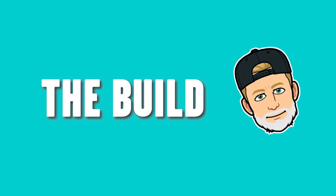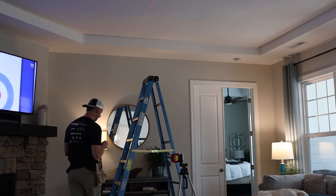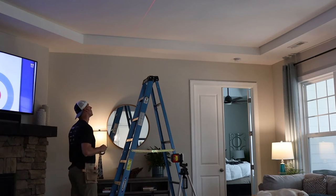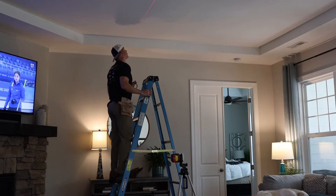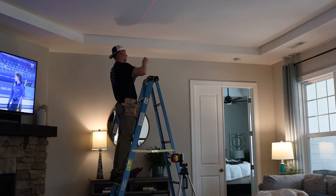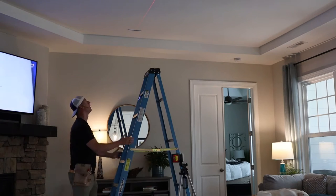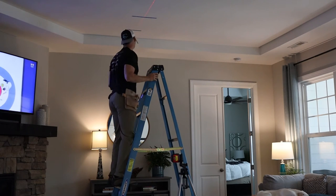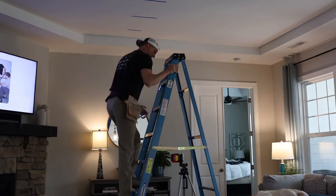Pretty easy project. We're going to get into the build and go through that step by step — show you how to actually make the beams and install them onto the ceiling. The first thing to mark is the location of the center beam, and I'm doing that with a red laser light. If you look closely, you can probably see that laser marking the center beam and where that's going to go. Then I'm going to use some painter's tape and mark where all of the stud locations are.